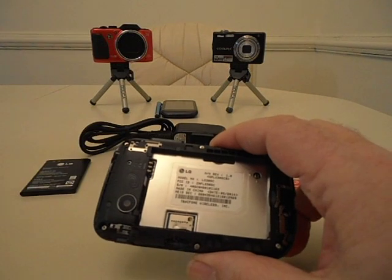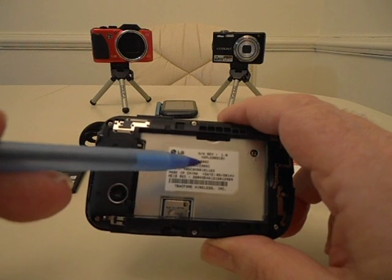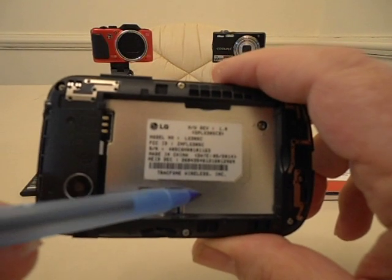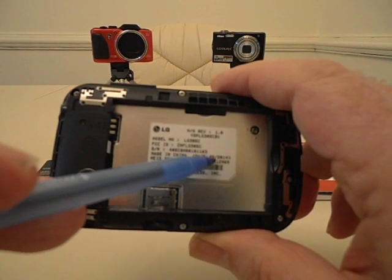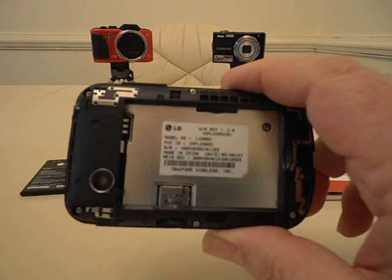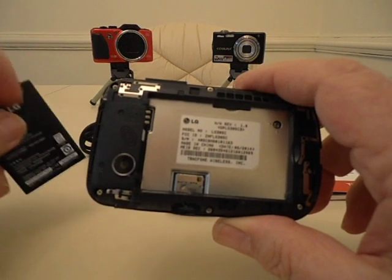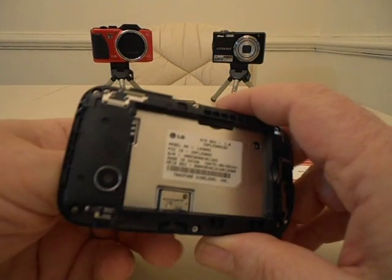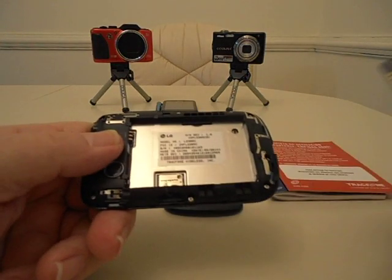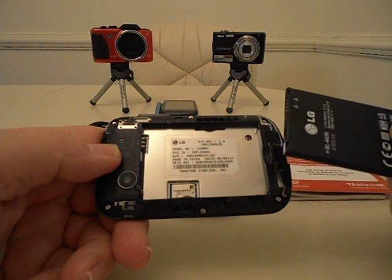Now this phone — you can tell when it was manufactured. Right here you'll see 05, 2014 — that's May of 2014, when this phone was actually produced. So these are relatively new phones. A lot of TracFones you might see could be two, three, or four years old, but this one is surprisingly new. Here's your battery, and you can see the contacts on it.